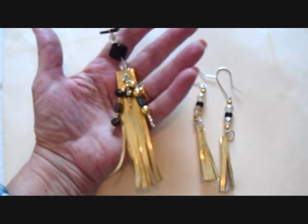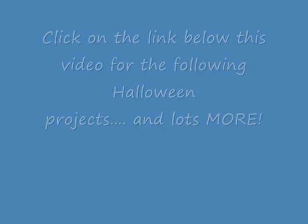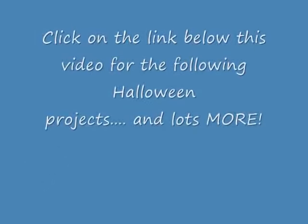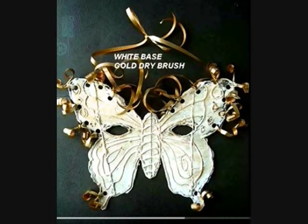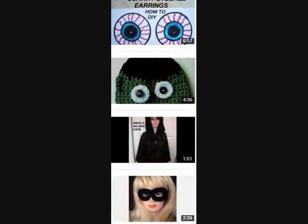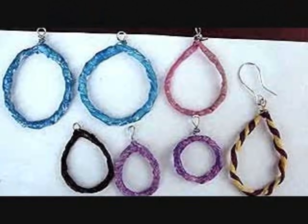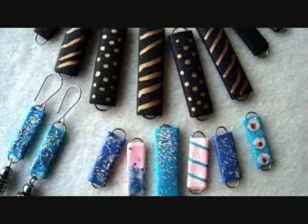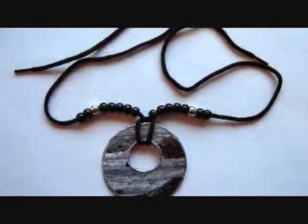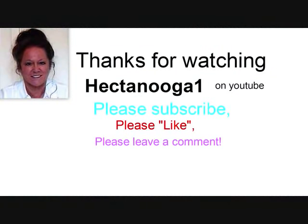If you like this video, please click like and share it on your social media sites, and comment below. Thanks for watching. See you next time.